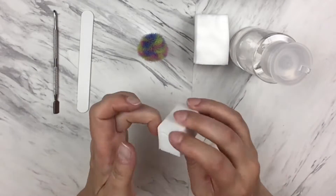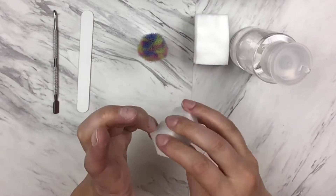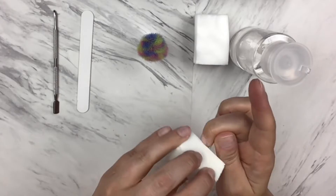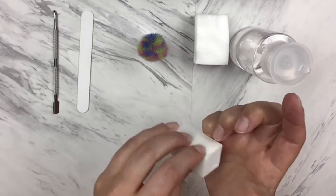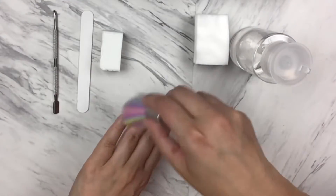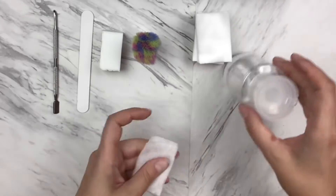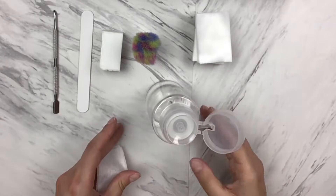And then I gently buff each nail. You can do this by using the soft file that Kiss provides, using the softer side, and just very gently buff around the cuticles and the tips of each nail. That will rough up your nail plate, giving your adhesive a little texture to hold on to.